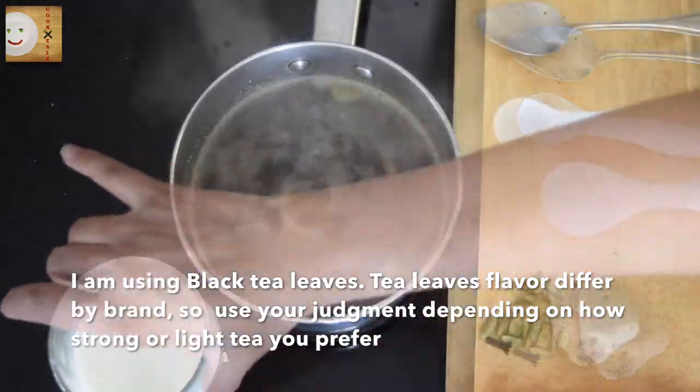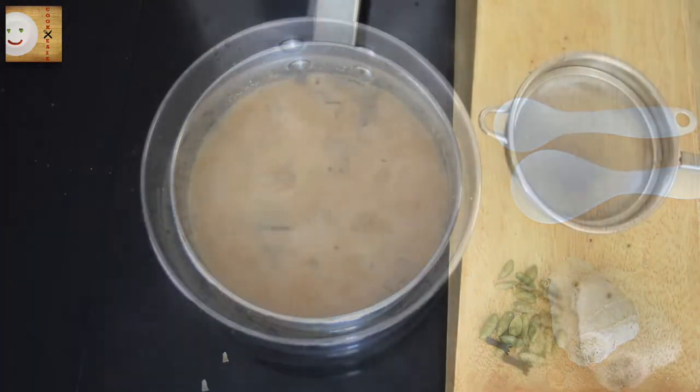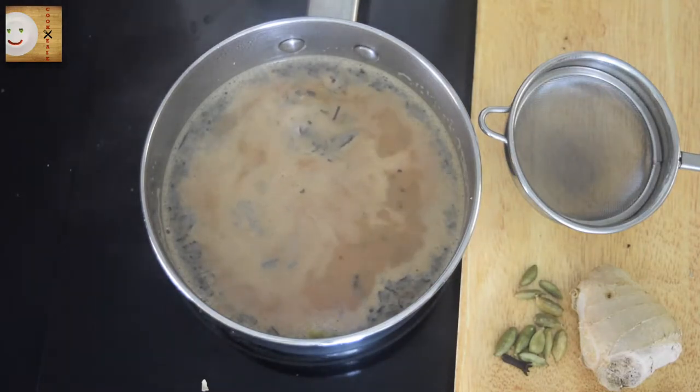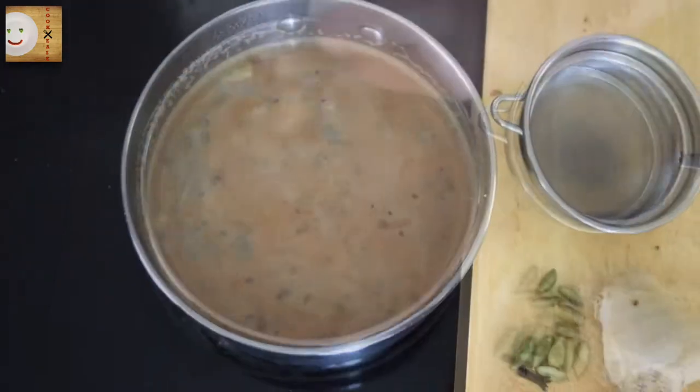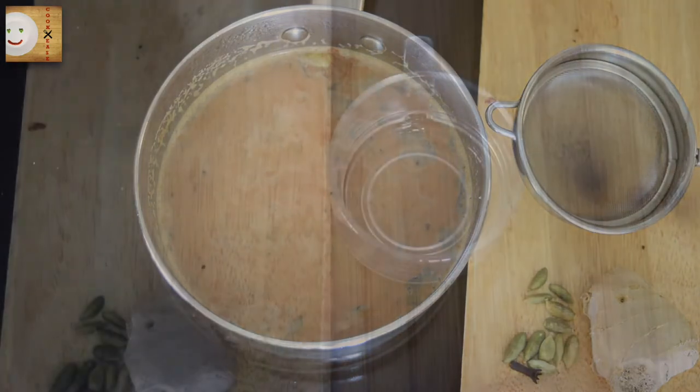Now I'm adding one fourth cup of milk. You can adjust the quantity of milk depending on how strong or light a flavor tea you like. Now let the tea come to a boil. Since I like my tea a little strong, I will let it boil for another two minutes.